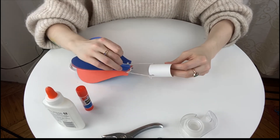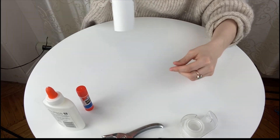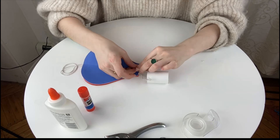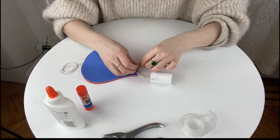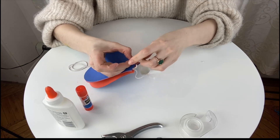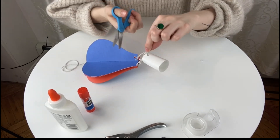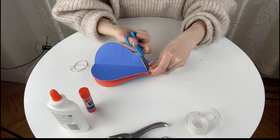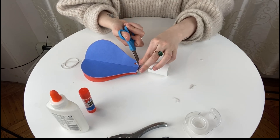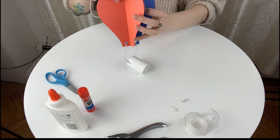You want to try and make sure that the string is even, because sometimes when you tie knots, one piece of string can end up shorter than the other, and then when it hangs, it's going to hang uneven. So try to do the best you can at making both lengths of string the same — but it doesn't have to be perfect, and it probably won't be, and that is okay. I'm going to trim off the little pieces of string that I don't need just to make it look much nicer. Then, once everything is dry, your hot air balloon is complete.